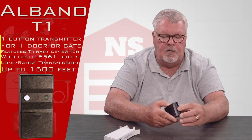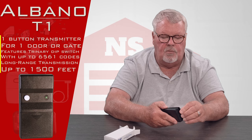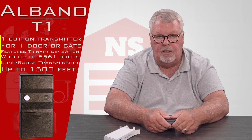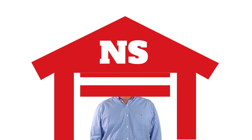So if you run into any trouble when you're trying to make this work, pick up the phone and give us a call — we'll help you with it. Thank you for watching this video from NorthShoreCommercialDoor.com. Please subscribe to our channel so we can continue to make content like this.